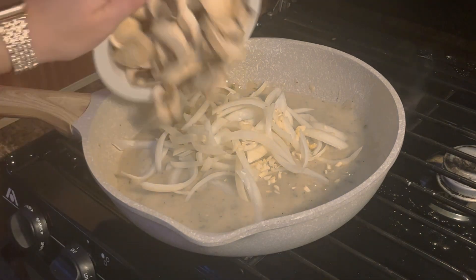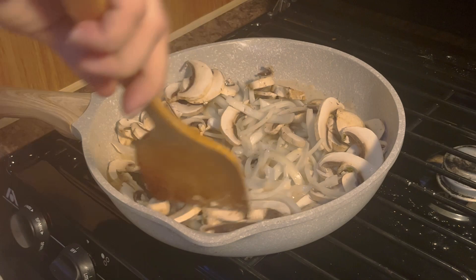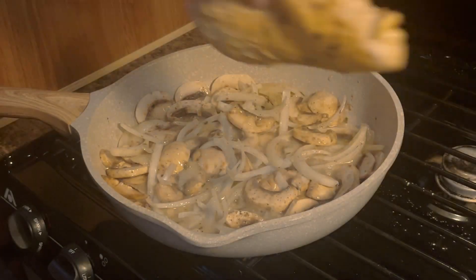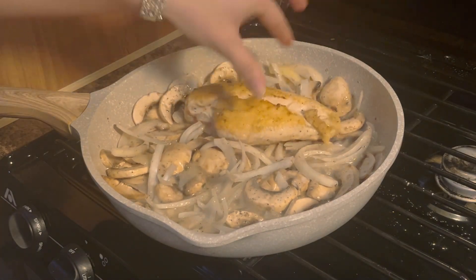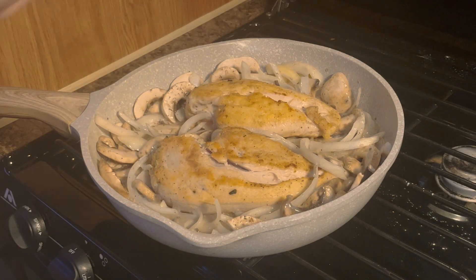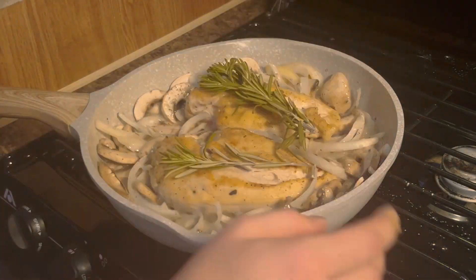Keep it on medium-high heat and cook the vegetables in the gravy for about three minutes. After three minutes, once everything is mixed together with the gravy, put your chicken back in and turn the heat down to medium-low, because we're going to let it simmer with a lid on for 22 minutes.